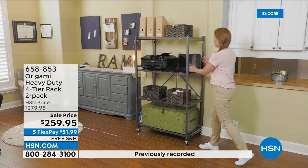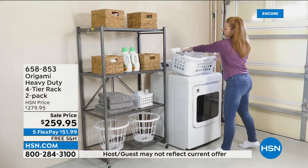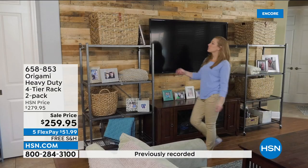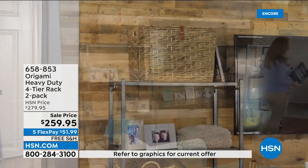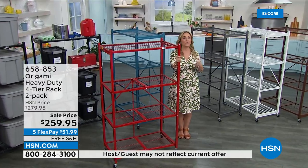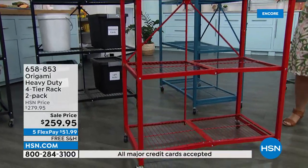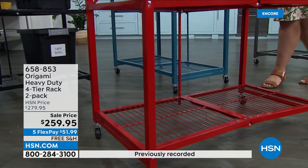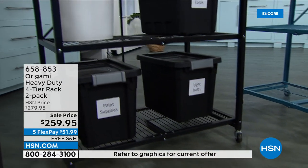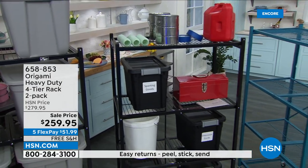A lot of people keep these in their garage. If you're putting treasured holiday ornaments on there and you get a hot water heater spill in the garage — which I know either you've had that happen or you know somebody where that's happened — it's not going to ruin everything because it's off the ground. And if you live in a flood zone, you can put things that can't get wet on the higher shelves. Because it's powder-coated steel, it would survive a flood. We've read so many reviews and stories over the years about these really saving people's valued possessions.